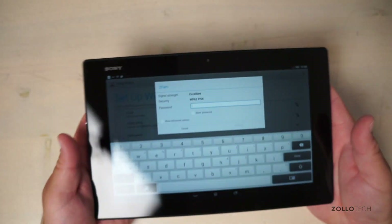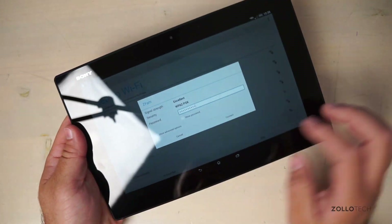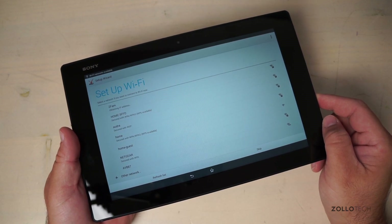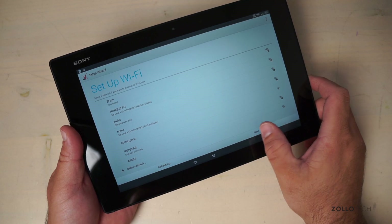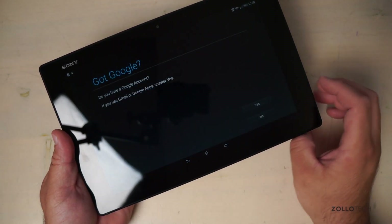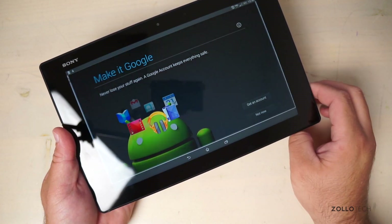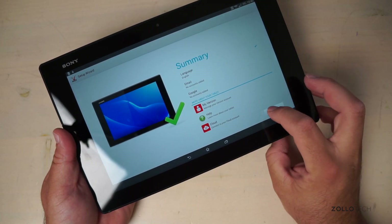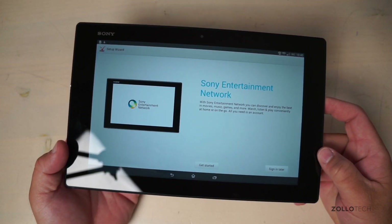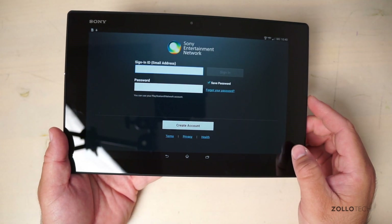After entering the Wi-Fi password and connecting, we move through the setup — skipping email account setup for now. There's a Sony Entertainment Network screen where you can discover content; we'll skip signing in and just get started to see the home screen.